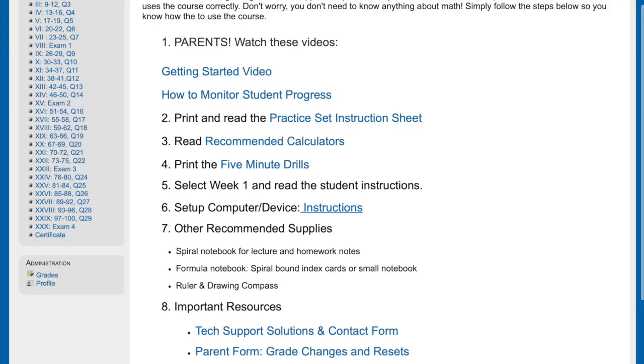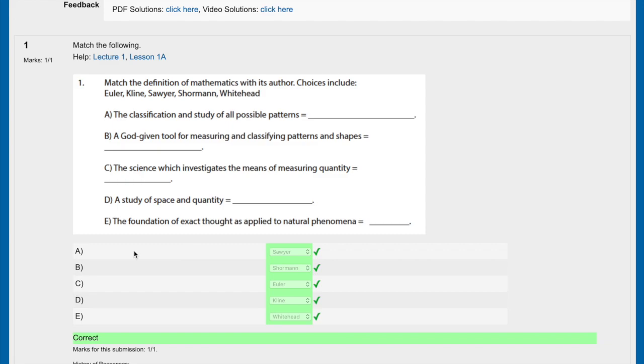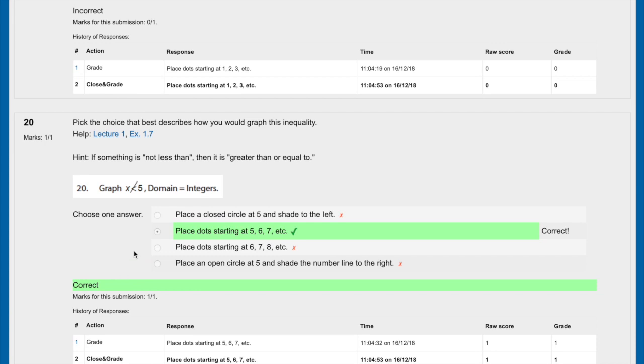Your student also gets immediate feedback — not only is it graded so they know if it was right or wrong, but they can also watch a video explaining all of the solutions. The practice set looks similar to the quizzes. Quizzes usually have four or five questions; practice sets usually have 20. It tells you whether it's right or wrong, and then you also have a paper copy of the correct answers or explanation, plus a video where he goes over all the problems. So if you have any issue, you've got a lot of resources to figure out where you went wrong.